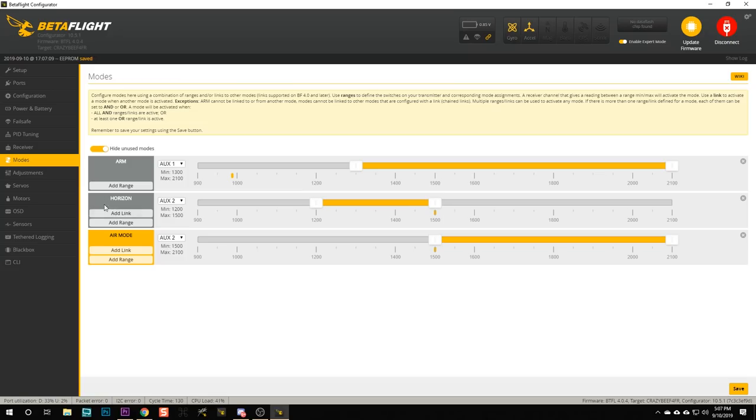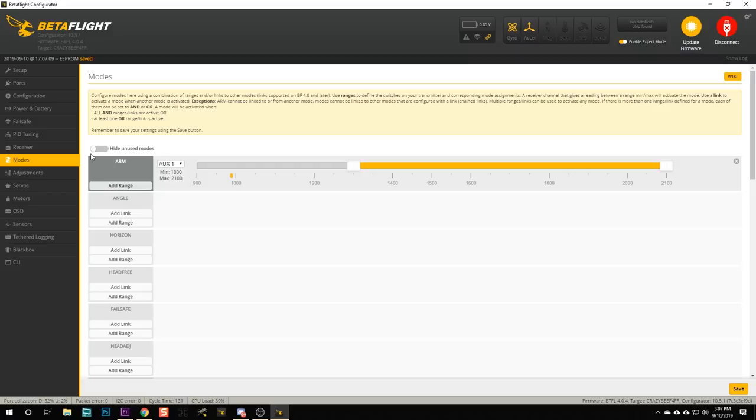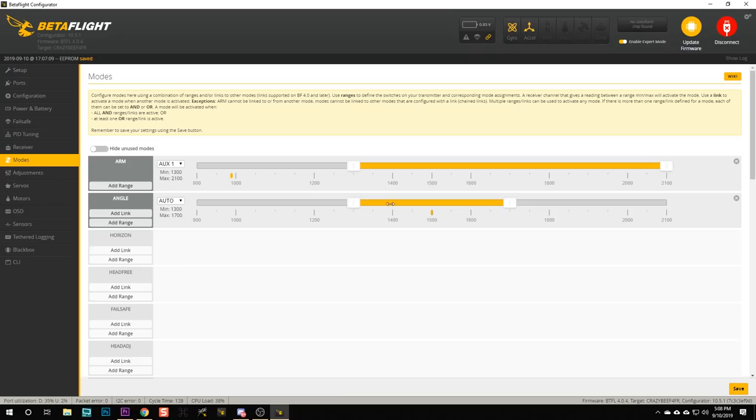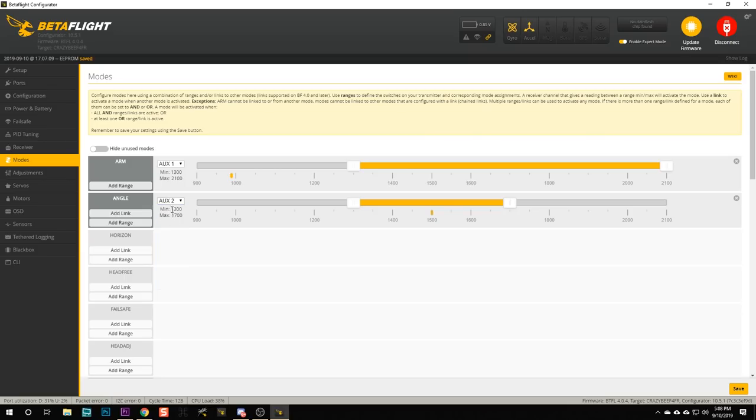Next, let's go to the Modes tab. The quad comes set up with Horizon mode and Air mode. I'm going to suggest you delete those modes and unhide unused modes. If you want to fly in auto-level mode you can add Angle mode by hitting Add Range, and then set up another switch for channel six — just like I showed you for the arming mode on channel five — to create an Angle mode or auto-level mode on channel six, by choosing a switch and creating a channel mapping in the mixer screen.